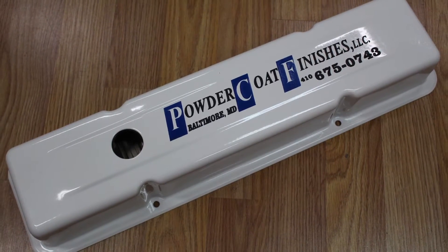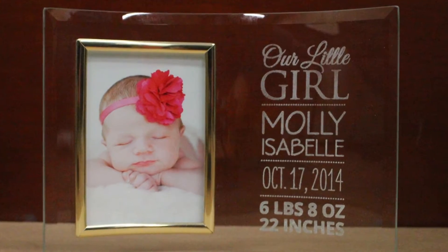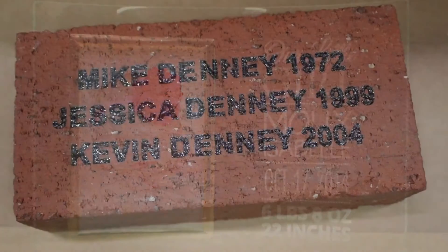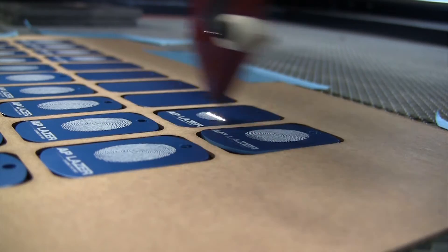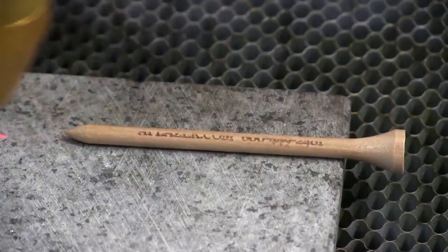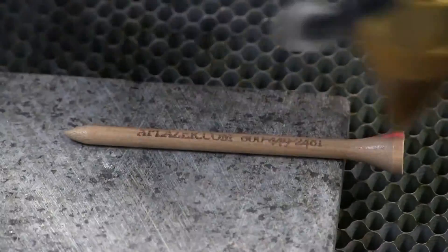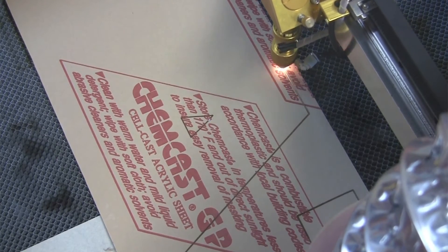Industries across the globe are excited by AP Laser's 2D laser capabilities, from generating more revenue by customizing and branding, to streamline production processes and increase quality and productivity. The ability to cut and engrave a wide variety of materials with no size or weight restrictions gives industries the competitive advantage they need, and also leads businesses to explore the new large format engraving and cutting market.